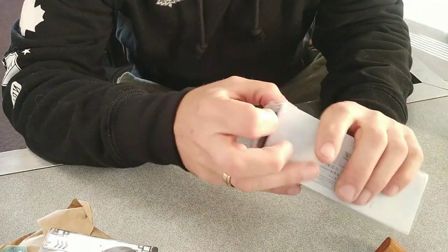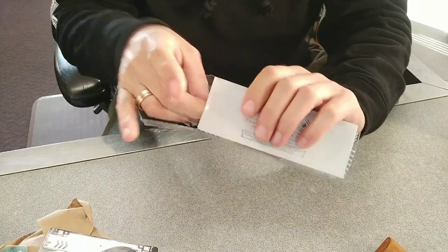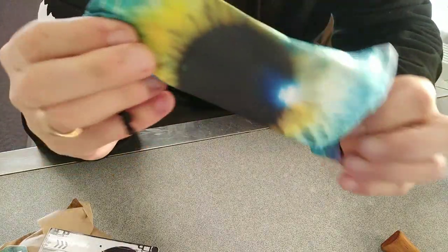The packaging is pretty cool, looks nice — would be good for retail. The cover is pretty decent material, feels really good.